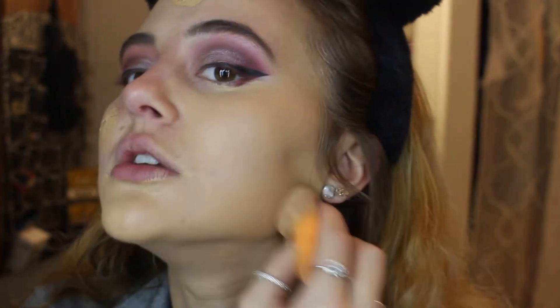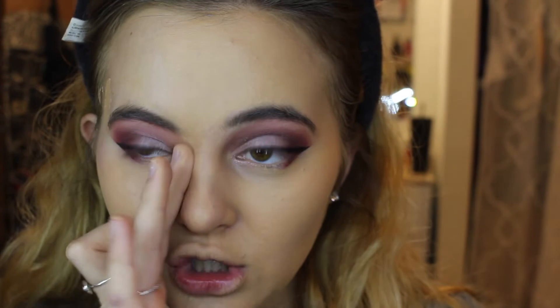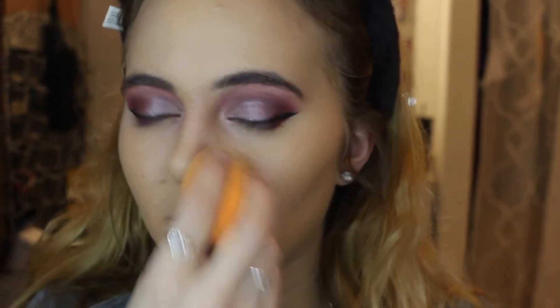I also want your recommendations down below on whether a beauty blender is worth it, because I've been using the Real Techniques sponges for so long — I just haven't wanted to pay around $20 for a blending sponge when these are really reasonable and I like them. But I'm just curious what you guys think.